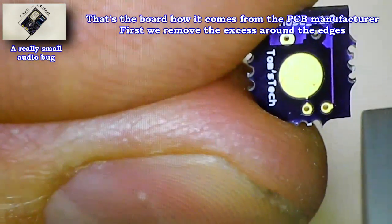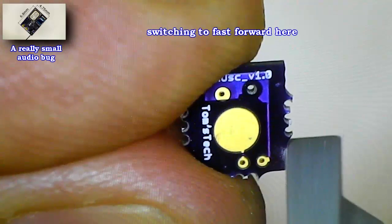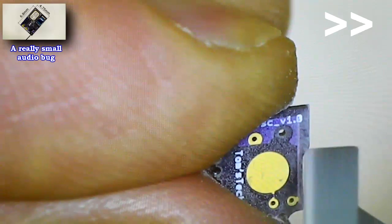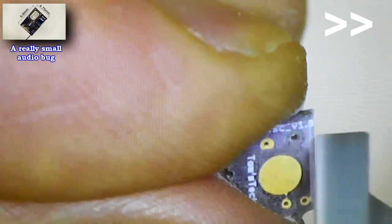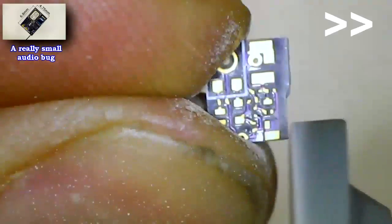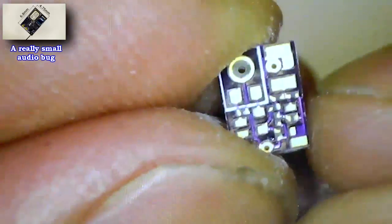First of all we remove some material from the borders of the printed circuit board. It takes some time so we will switch to fast forward here. This is the board ready to be assembled. It's a 0.8 mm thick PCB.